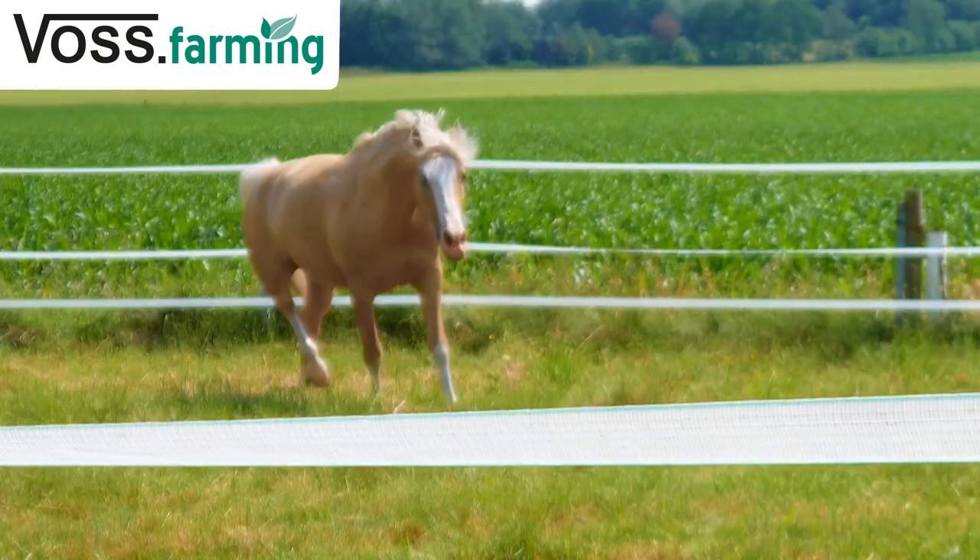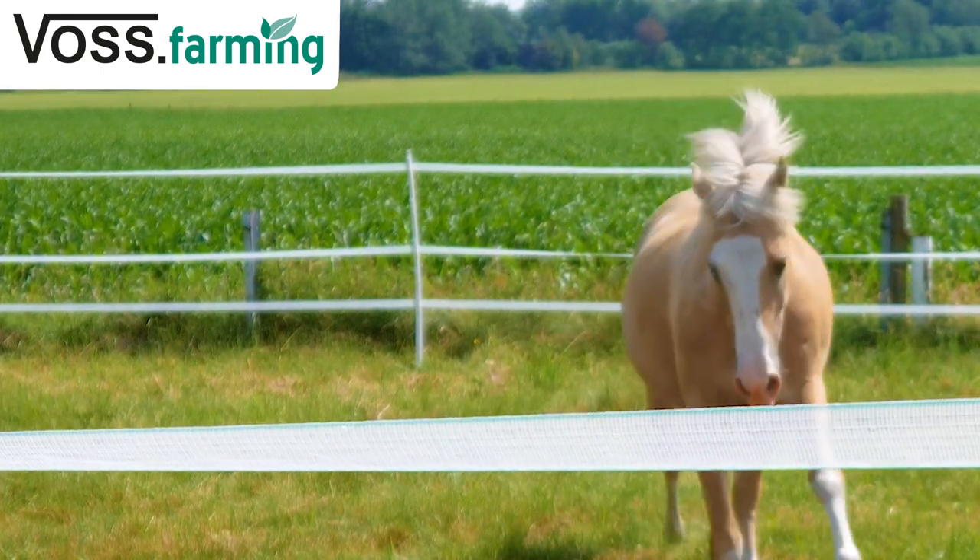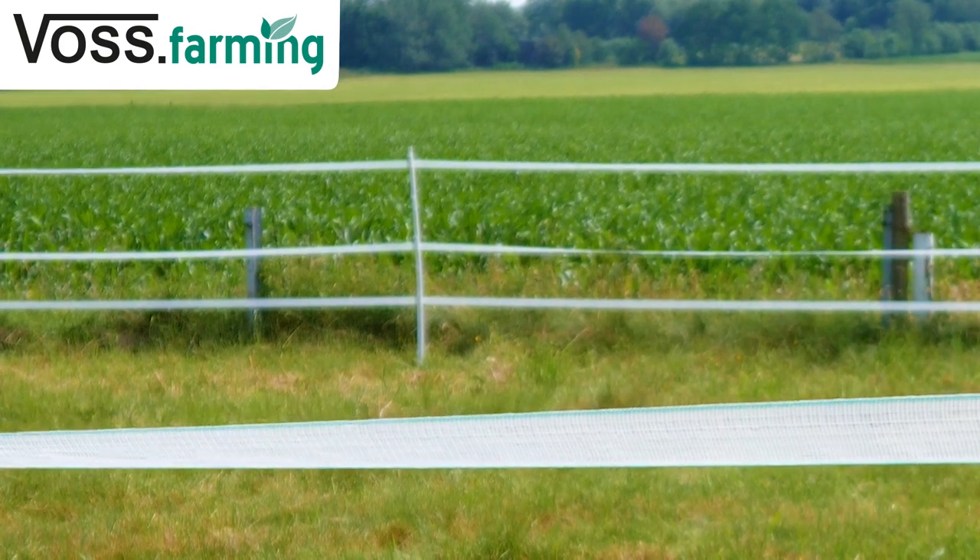First of all, why do you need a safe horse fence? There are two important reasons. Firstly, so that nothing happens to your loved ones, and secondly, so that nothing happens to you in case of an accident. Make sure that the fence meets the requirements of your local equestrian association and your insurance company. Horse owners are responsible for their animals and held accountable if the fence is built incorrectly.